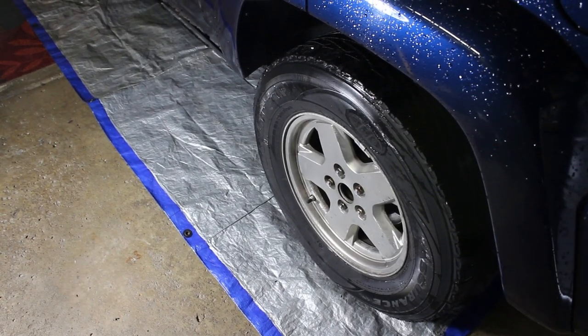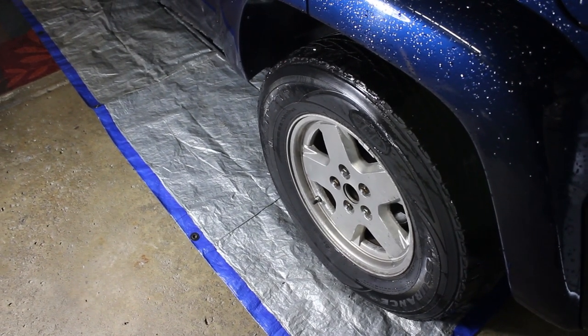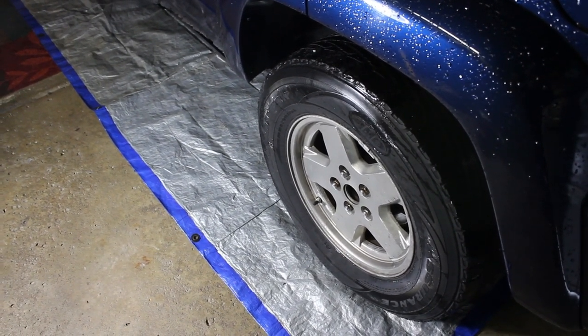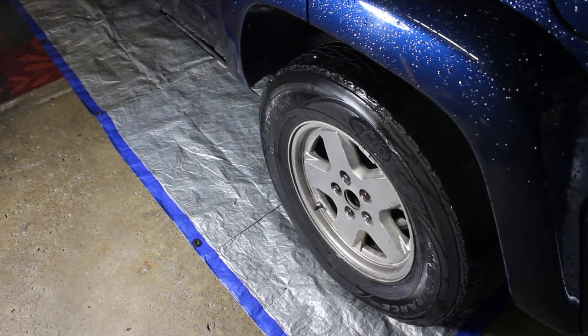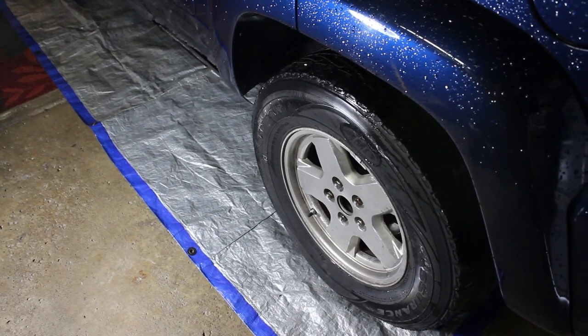So what we have here is a 2004 Jeep Liberty Limited and we have some symptoms of a seized caliper. Typically on a caliper, you're going to have a piston that's going to push forward and compress the pads together around the rotor.